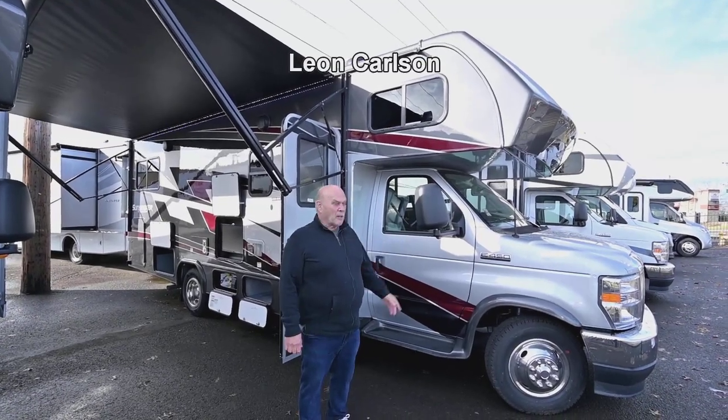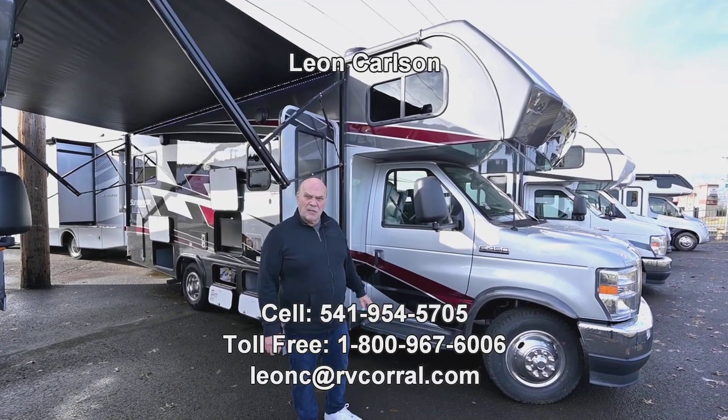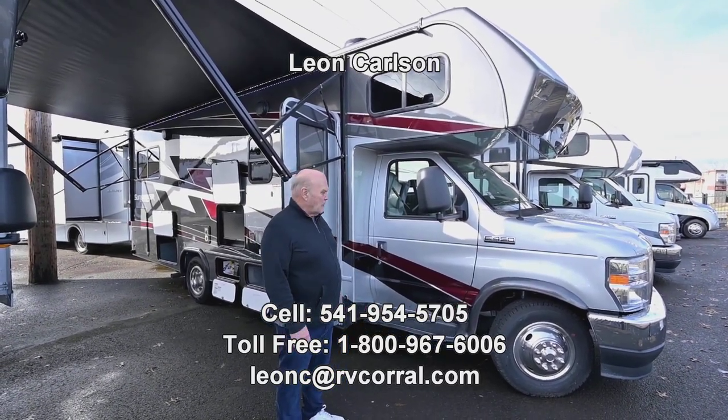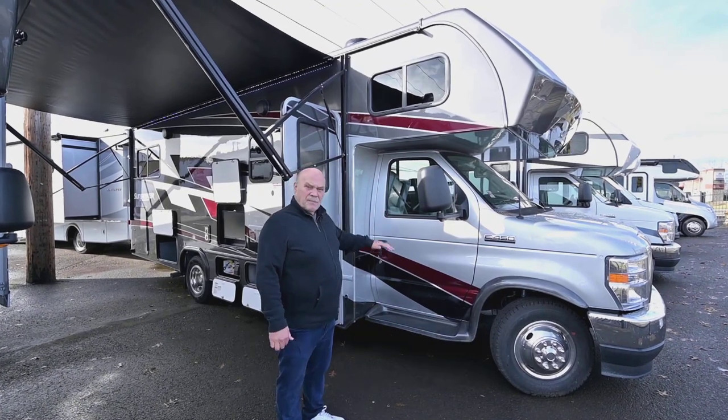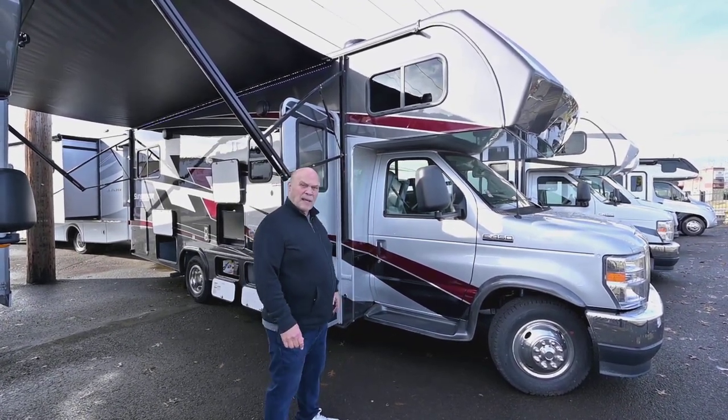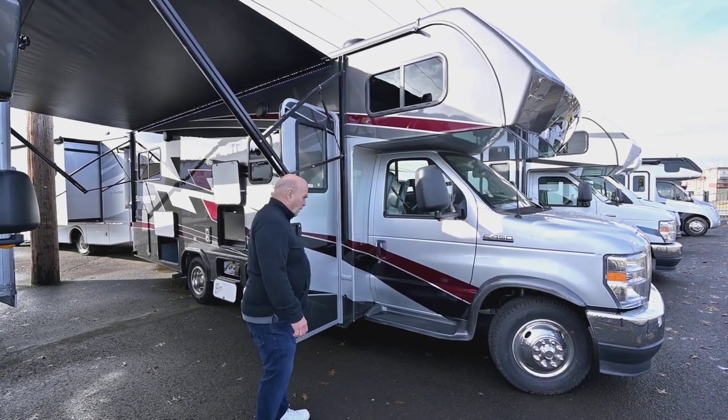Hello, I'm Leon Carlson and welcome to this nice video on this 2500 Sunseeker Year 23 model. It's full body paint. People who like to get a shorter motorhome love this floor plan — it's a 2500 model.